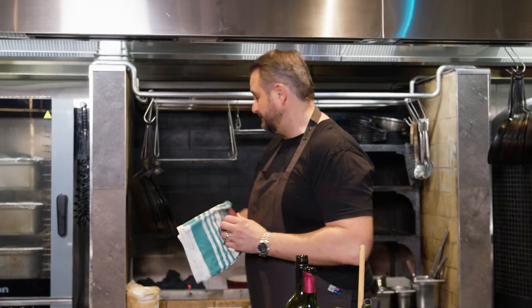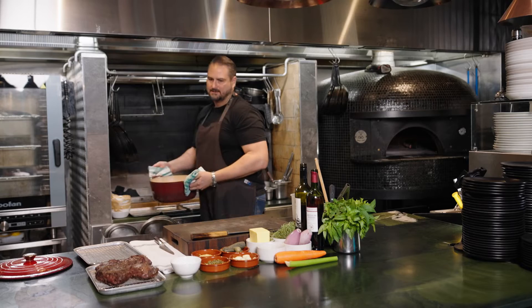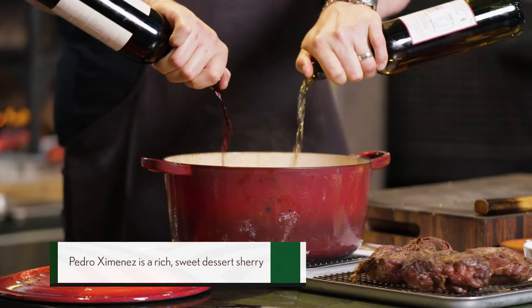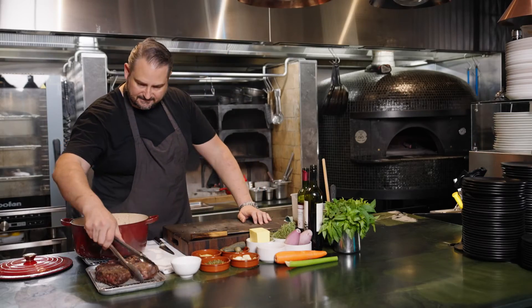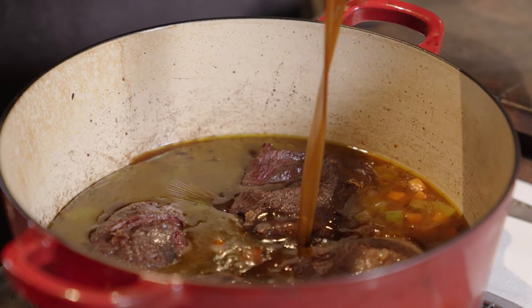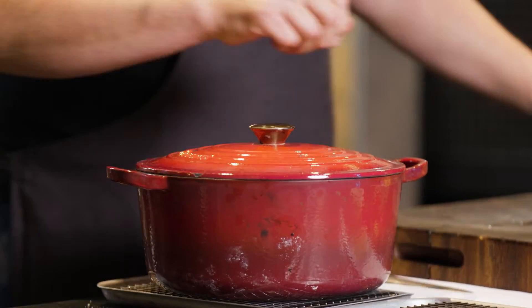We've got some good colour in our veggies now. We'll bring it over and add the booze — I've got some Pedro Jimenez and some red wine, about 250ml of each. We're going to reduce this by half, then in with our beef cheeks. We're going to finish that with a little bit of beef stock, just so it's just covered. On with the lid, and I'll see you in five hours.